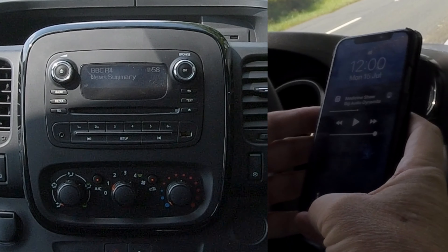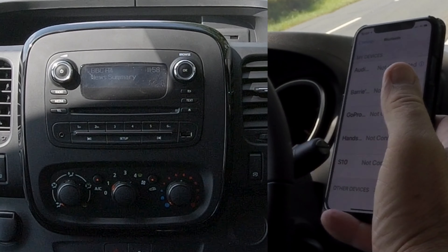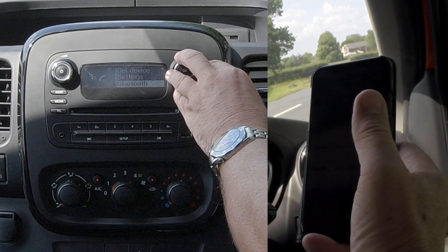I'll just show you how to pair a mobile onto Bluetooth. Make sure Bluetooth is on, then go to telephone. You've got delete device, set device — we want pair device.